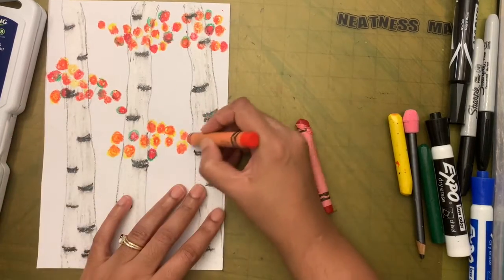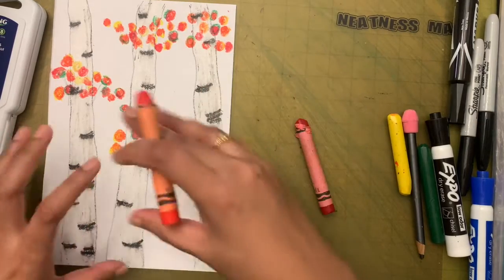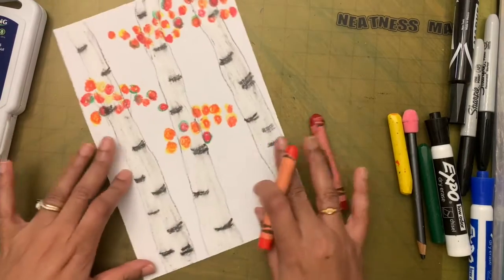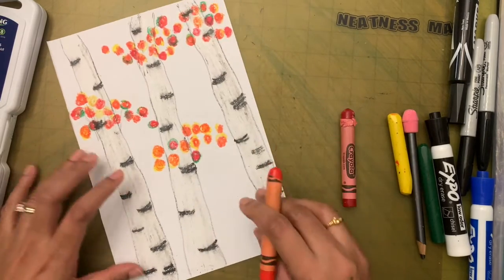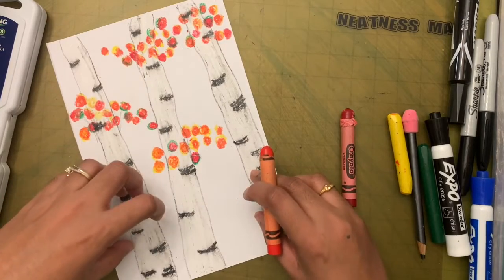Leaves don't have to go in a particular direction. You can have a clump of leaves here, a clump there. Let's make about six clumps of leaves altogether across the trees.